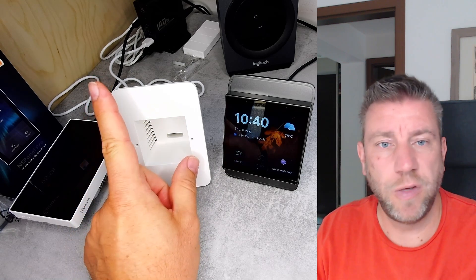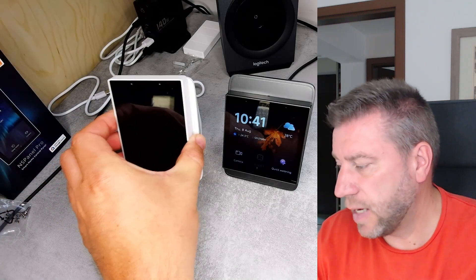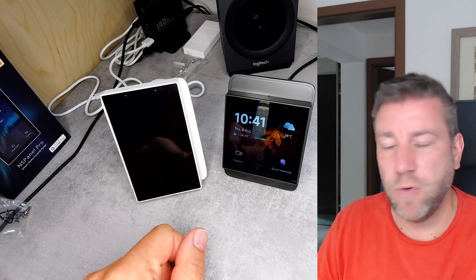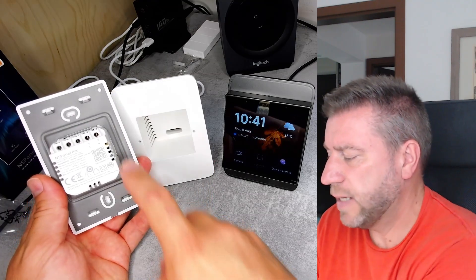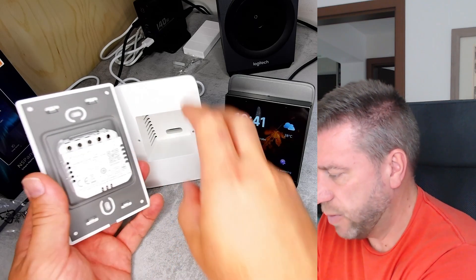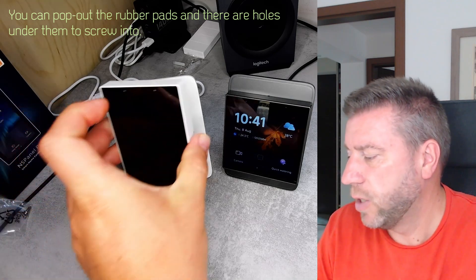If you want a desk mounting option for the NSPanel Pro, you can still buy these enclosures — exactly the same enclosures that were available in the past, in both gray and white. It fits the new NSPanel Pro lengthwise or portrait-wise, so it should be a good option if you want a more landscape version for your desk. The only difference is that the older NSPanel Pro had side mounting holes which lined up with the enclosure holes, but here I only have these two holes, so I'm going to use rubber pads and screw into those to fix the new NSPanel Pro to the enclosure.